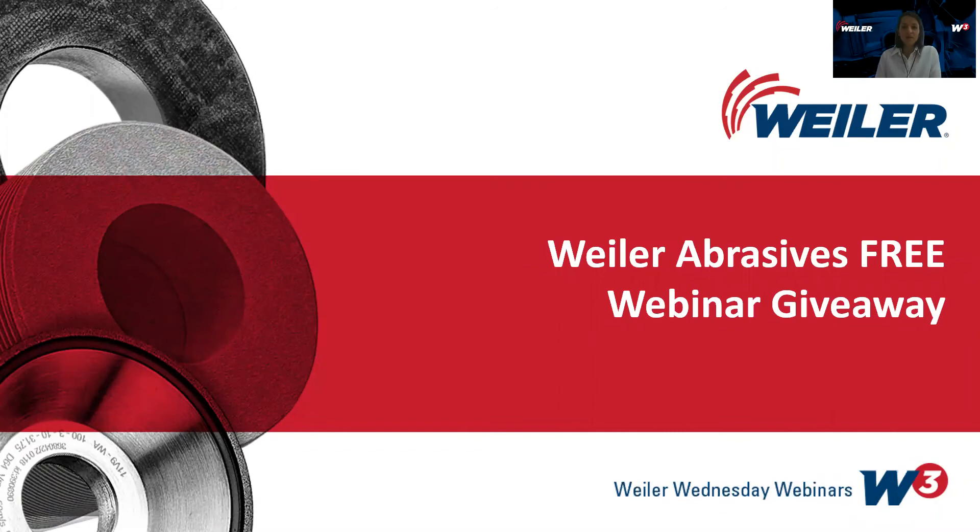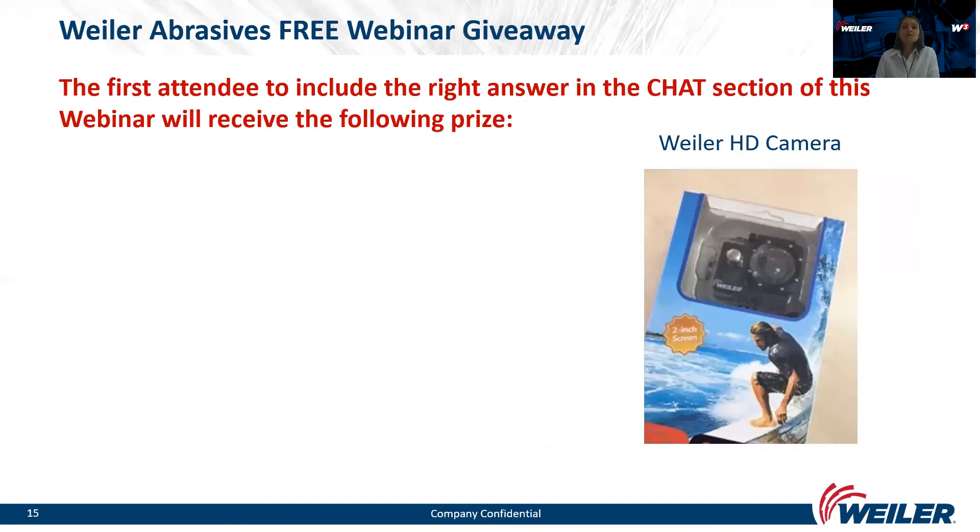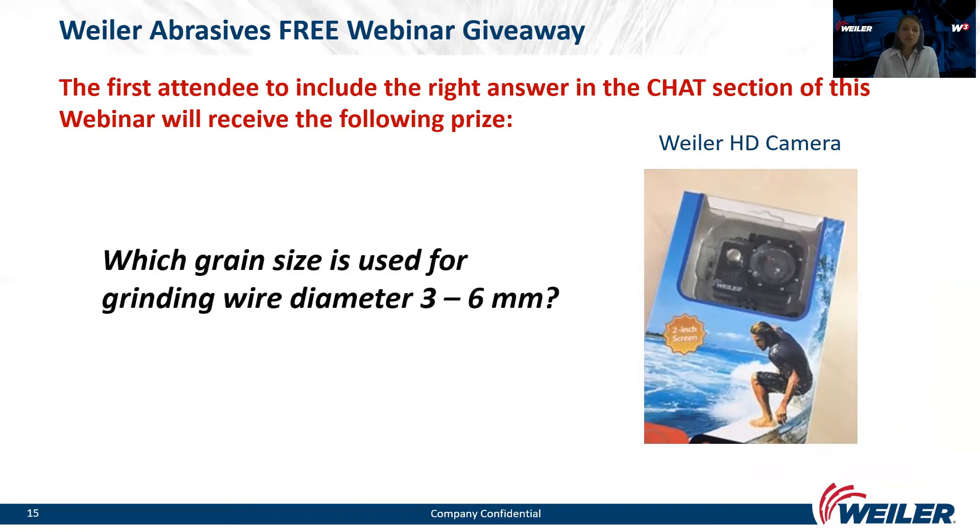It's already time for a short pause for a webinar giveaway. The first attendee to include the right answer in the chat function will win the Weiler HD camera. If you were paying close attention to Marco, the question is: which grain size is used for grinding wire diameter 3 to 6 millimeters? Please submit your answers in the chat function and we will announce the winner at the end of the presentation.